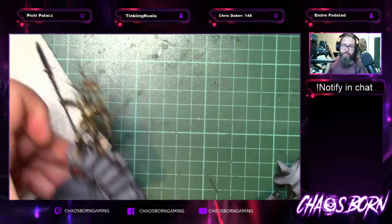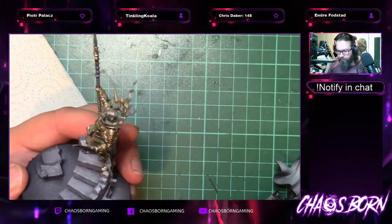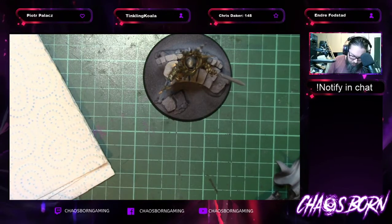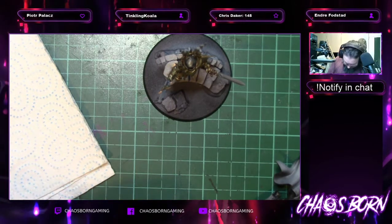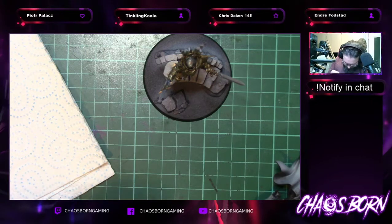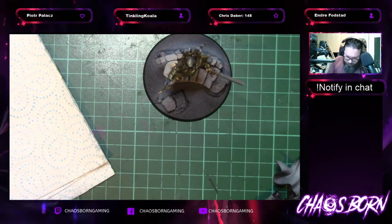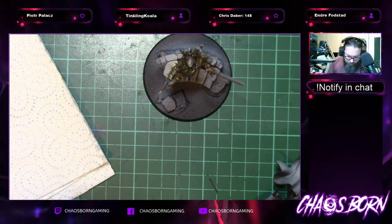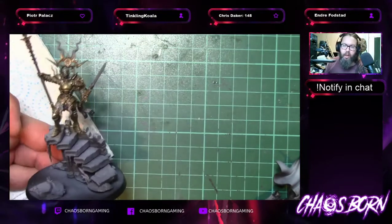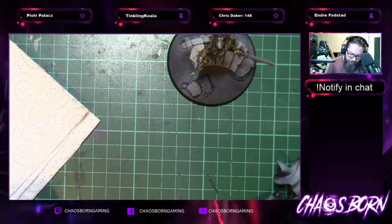So we've got this first base coat — the Vallejo metal colour gold through to the flesh shade wash. While my airbrush disagrees with me vehemently, once it dries in a second we'll apply the first highlight to the gold armour. When you've had an airbrush long enough you get to the point where you know it needs extra love — I need to send it off for a service.